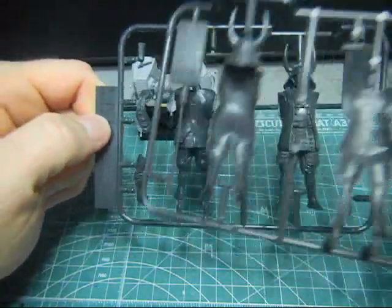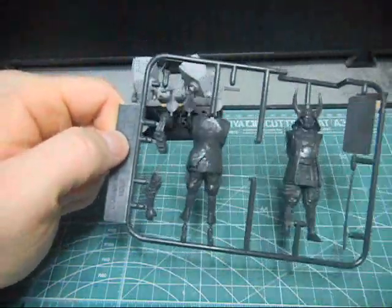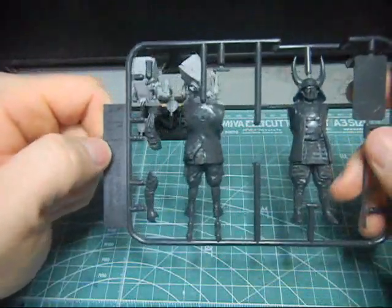I have a few of these actually. I gave one to my friend Tim, and he'd like to learn how to put one of these together.